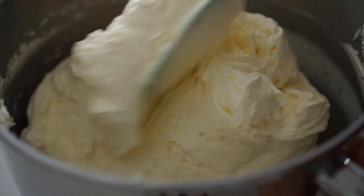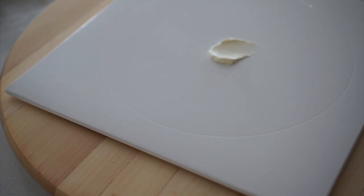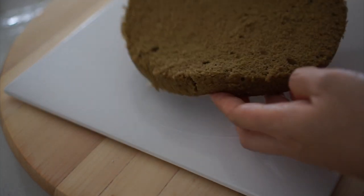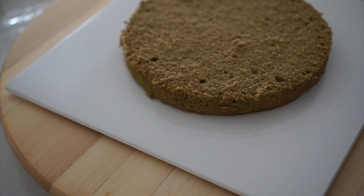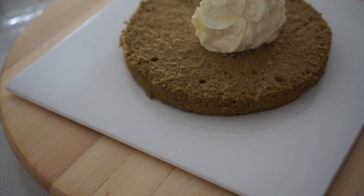Let's focus on an important step called the crumb coat before icing the cake. Its purpose is to secure the cake and prevent visible crumbs in the final icing. Nobody wants a messy, uneven cake, so this step is essential for a beautiful result. Although it might take some time, it's worth it for a well-finished cake.